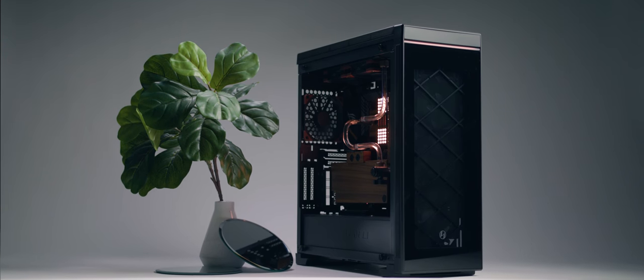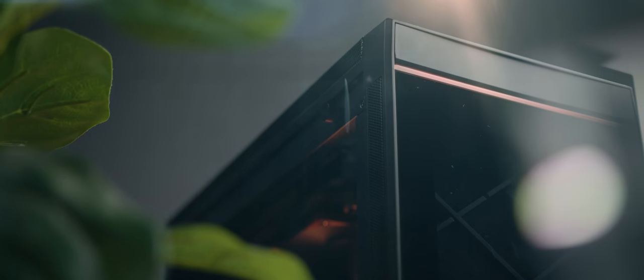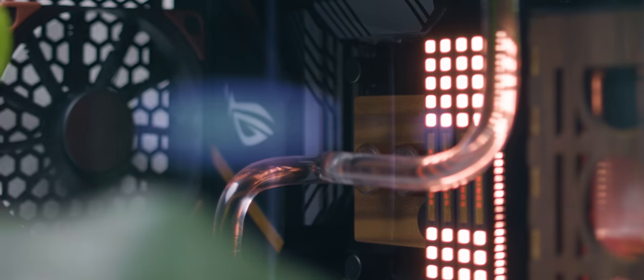For the case, I went with the Lian Li 550. I think it's a really minimalist case — it has a nice cross pattern in the front panel. I wanted to put the most powerful parts I could in this PC, so I went with top-of-the-line Ryzen and the nice 2080 Ti and 3900X.